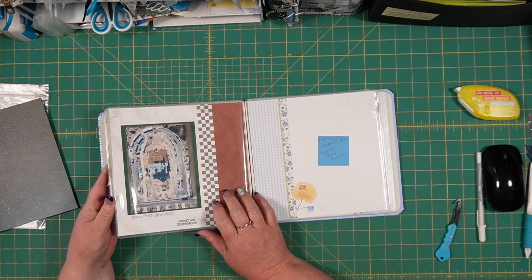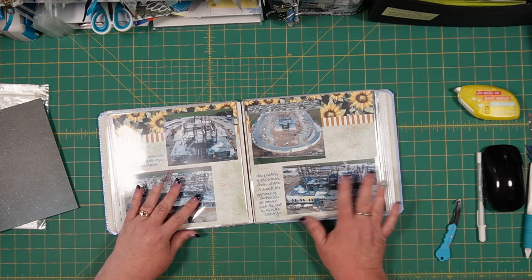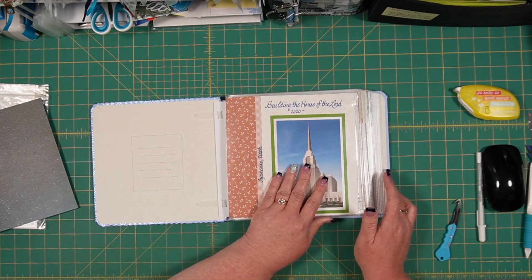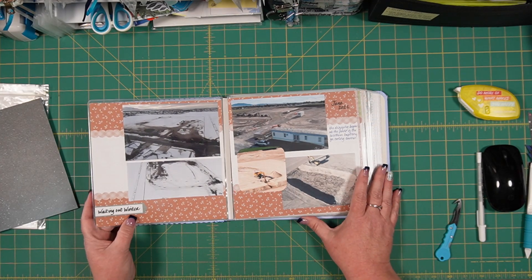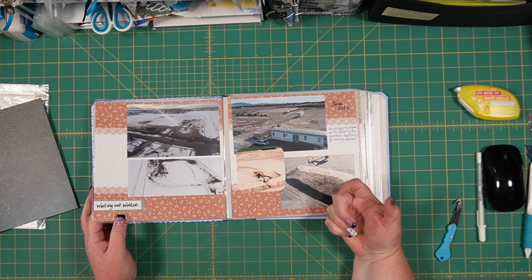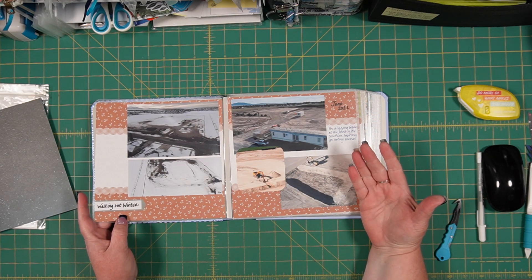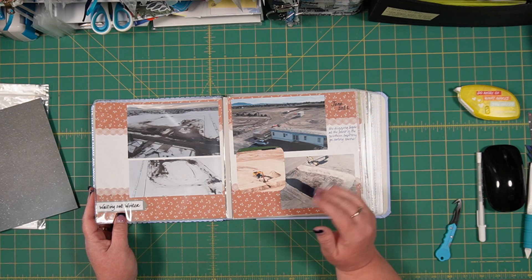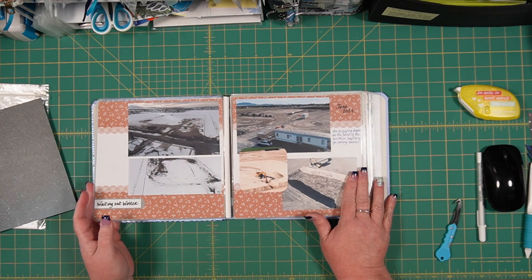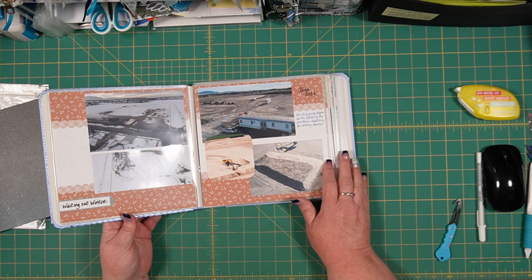Just a really cute, fast and easy project. Currently in the paper albums line - which are fast to fabulous because all you need to add is photos, embellishing, and journaling - we have back to school, a silver and gold version for graduation or anniversaries, a party version, a girls camp, boys camp, a baby version, an everyday version, and one that goes with the Our Moments collection.